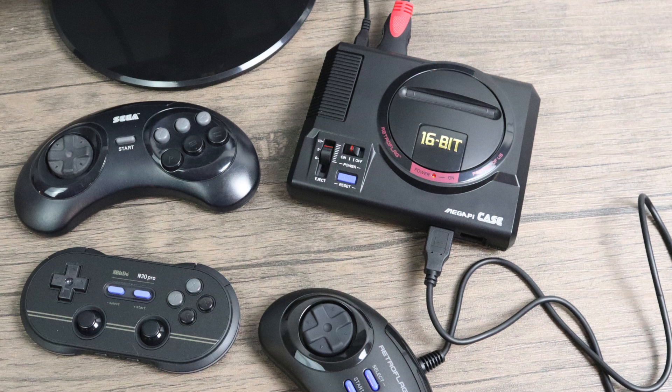I was really impressed with their SuperPi cases but as soon as I slid this out of the box my jaw hit the floor. I want to get this out of the way: I am not paid, compensated, or endorsed by RetroFlag whatsoever. If this case was horrible I would tell you guys do not buy it — but I can't say that here. This is an amazing little case.